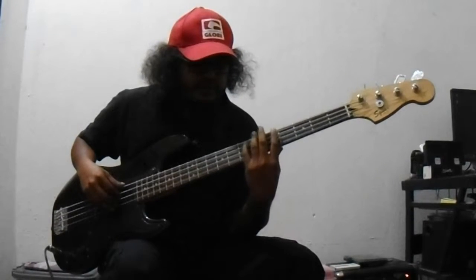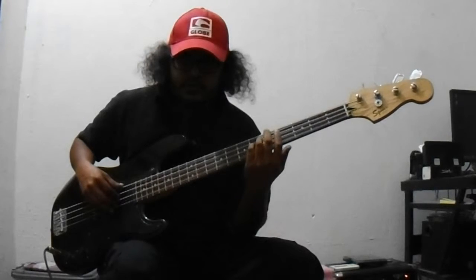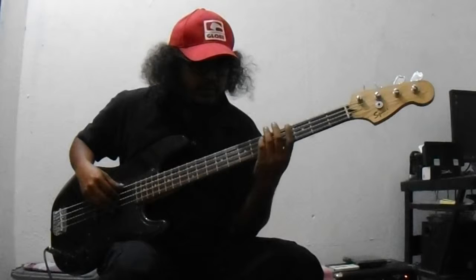So 1, 3, 5 — you have to remember 1, 3, 5. From 1, 3, 5 these are the chord tones. So then how to find the minor chord.